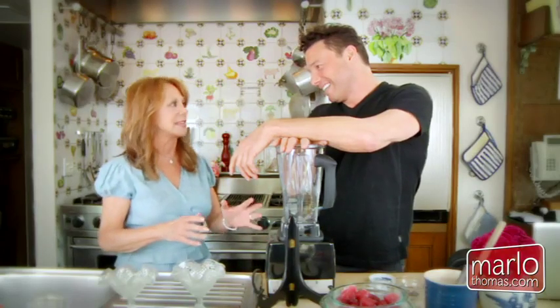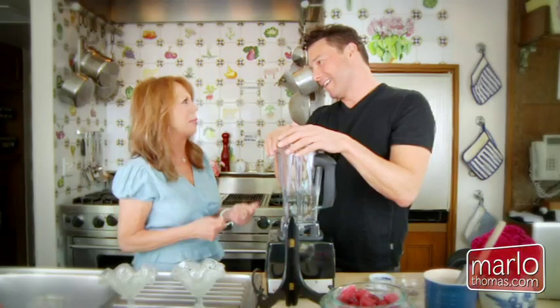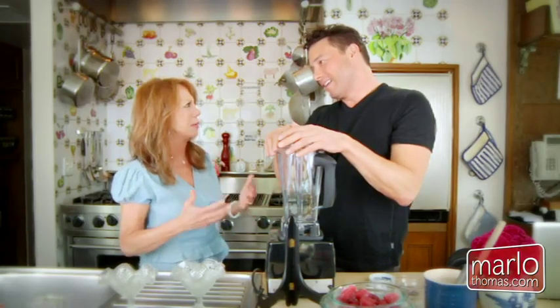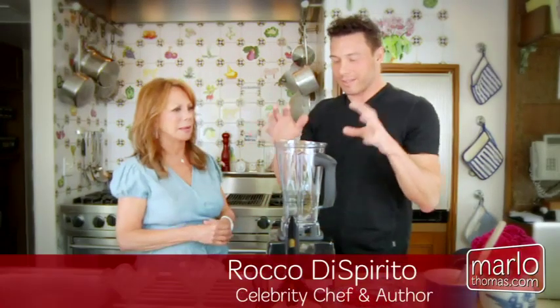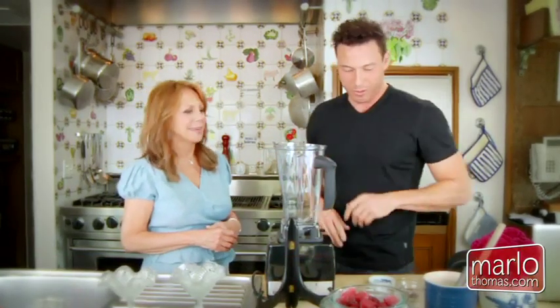I'm excited about this Italian ice because I'm Italian and it's so fattening, it's so bad for you — all that sugar. But you've got a new way to make it. I do, I'm really excited about this. This is the dish I picked to show you because it's kind of like a magic trick — something you could do at the dinner table at the end of a meal easily.